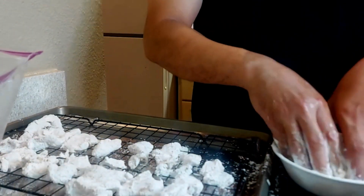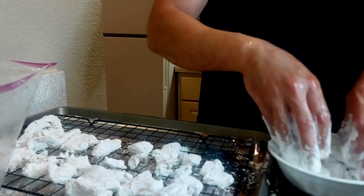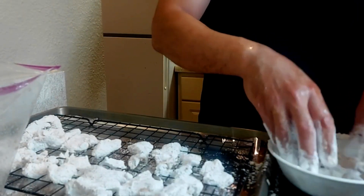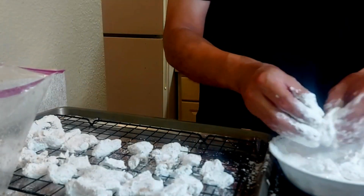The next step is to take the marinated chicken pieces and coat them with a layer of potato starch, shaking off the excess, then placing them on a rack to sit and get ready for the fry.